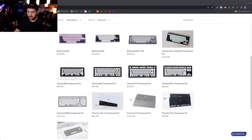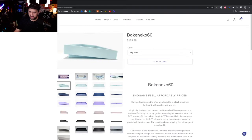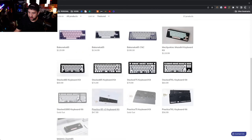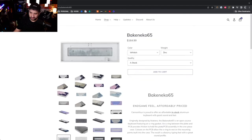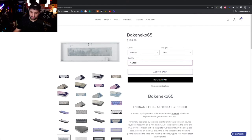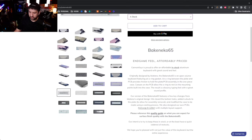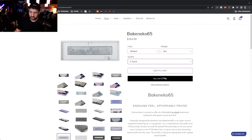The Back in Echo 60 and 65 have been amazing deals — $129 for the 60, or $134.99 to $150 depending on whether you get A-stock or B-stock for the Back in Echo 65. These are all aluminum, gummy O-ring mounted, and for the price they are incredible.